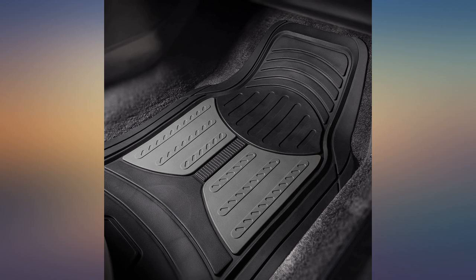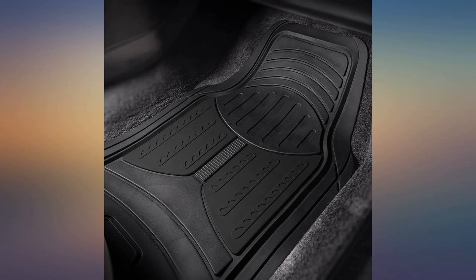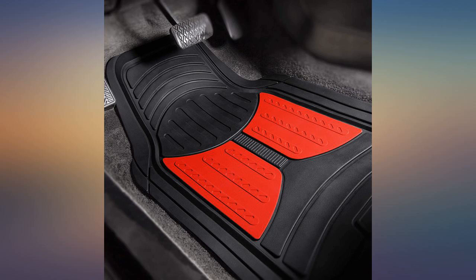Not sure about durability as they were just installed. Was a little disappointed that the cargo liner didn't fit, but the company is willing to work with me.